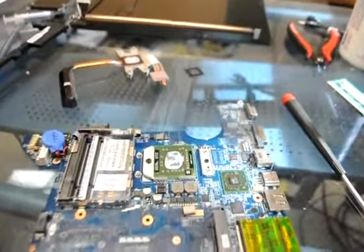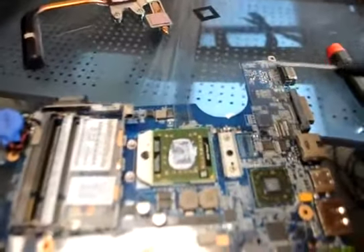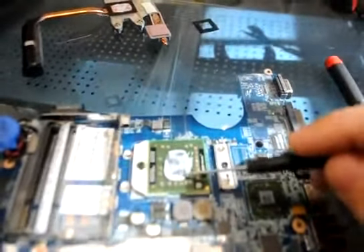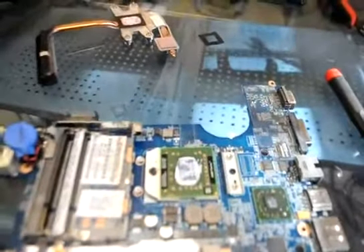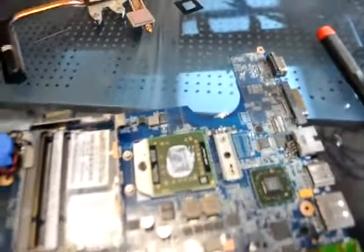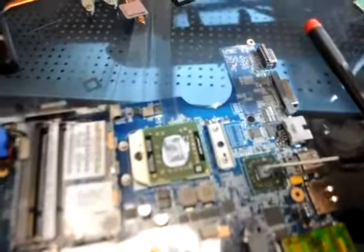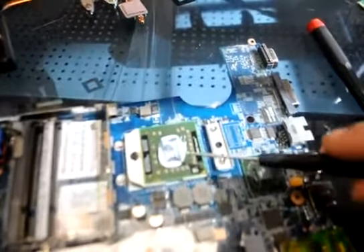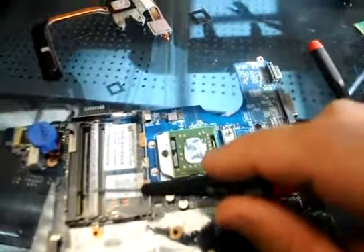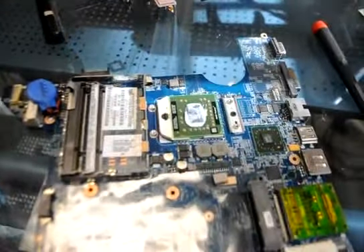Now we've taken this DV4 apart and we can notice that unlike the majority of systems we work with, this thermal compound is actually not solid. This processor is a different processor — it's actually not the X64 but the single-core Turion. This will be the shared video ATI chipset. We're going to reflow this and then test this chip and make sure that the 2GB stick of memory that came with this doesn't have any errors on it.